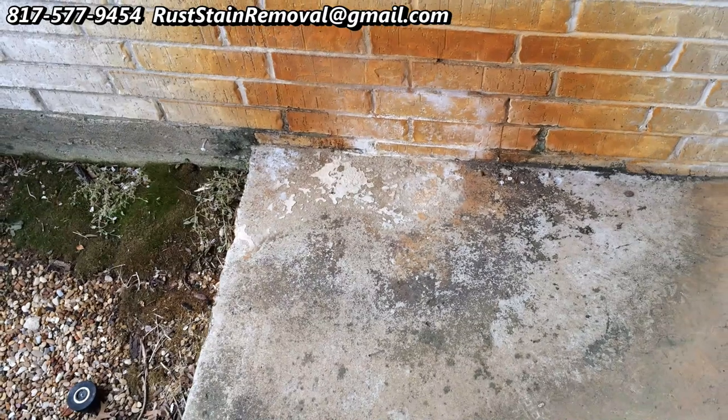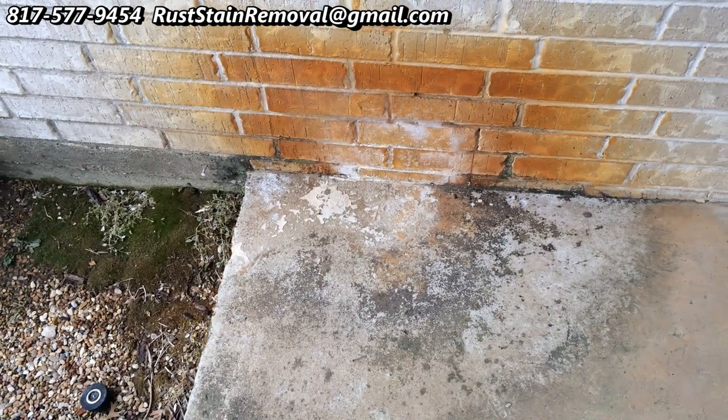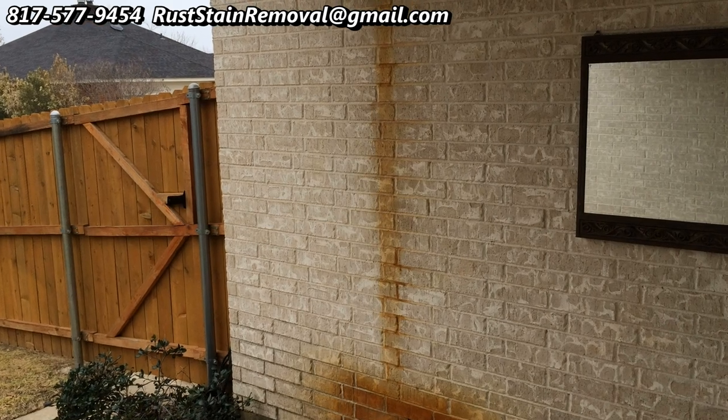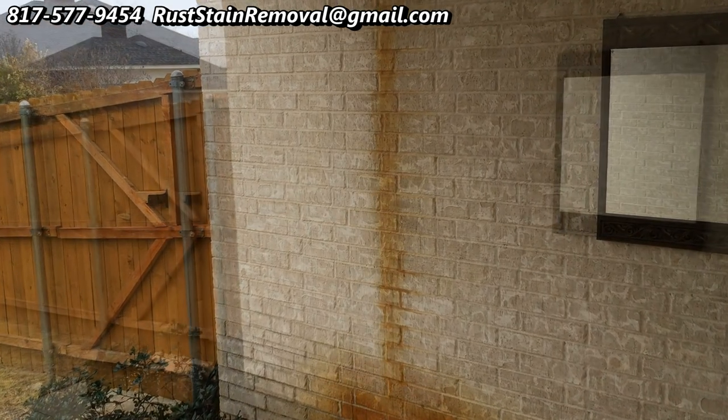He was about to sell his home and he was quite embarrassed about these stains. So he asked me to come, and because I am the expert in rust stain removal, I was able to help him out.